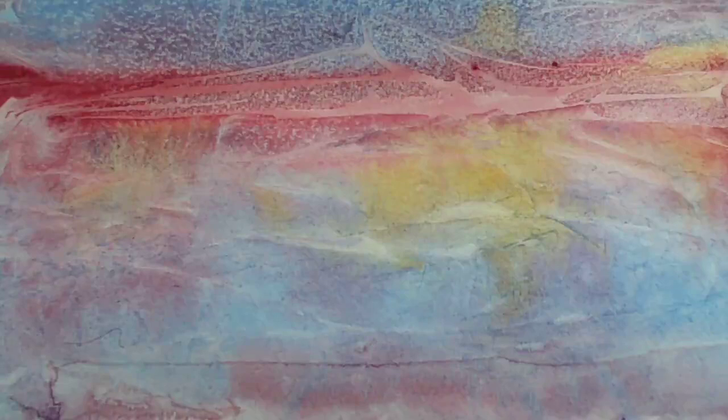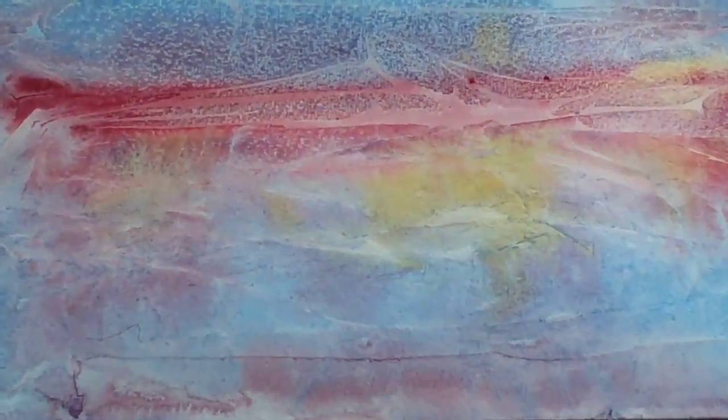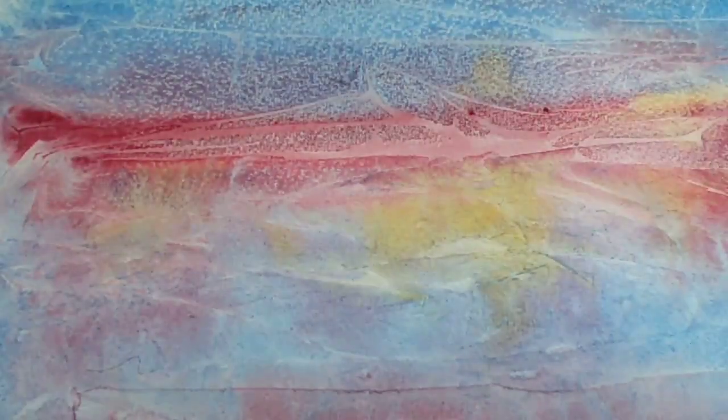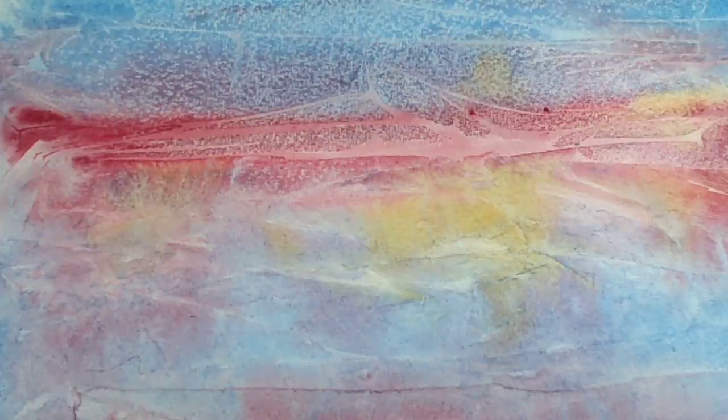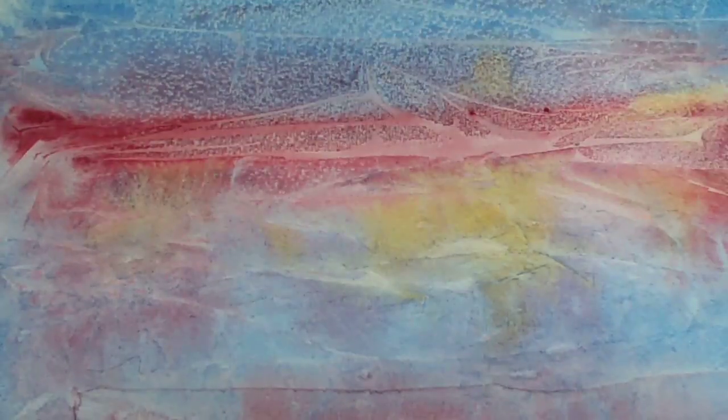I've removed the cling film — let's see what we've got. Some really nice patterns going across the centre. Is this a landscape? Is it a seascape? Is it some close-ups or some plant forms? This is where your imagination can take over.